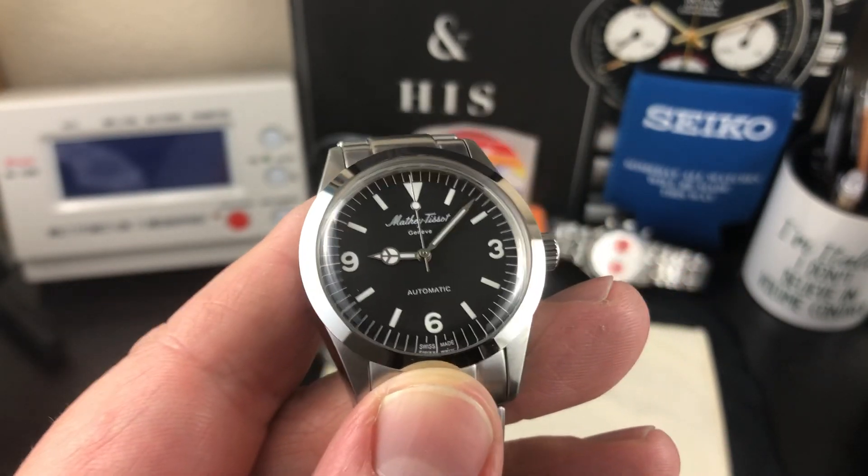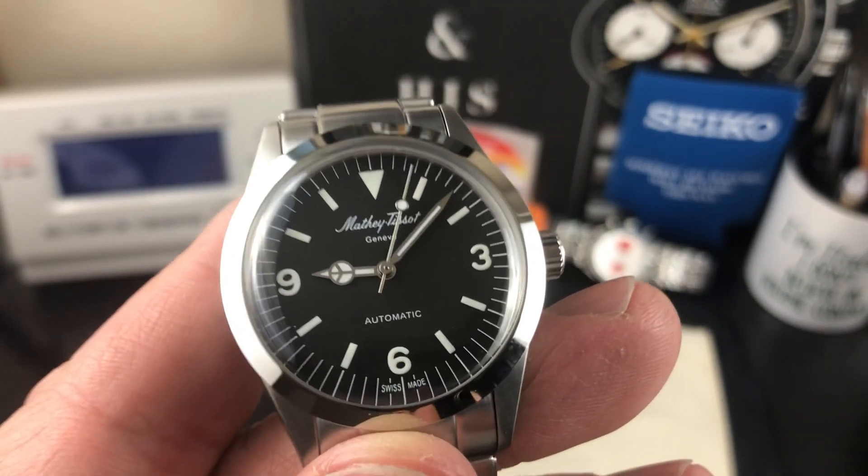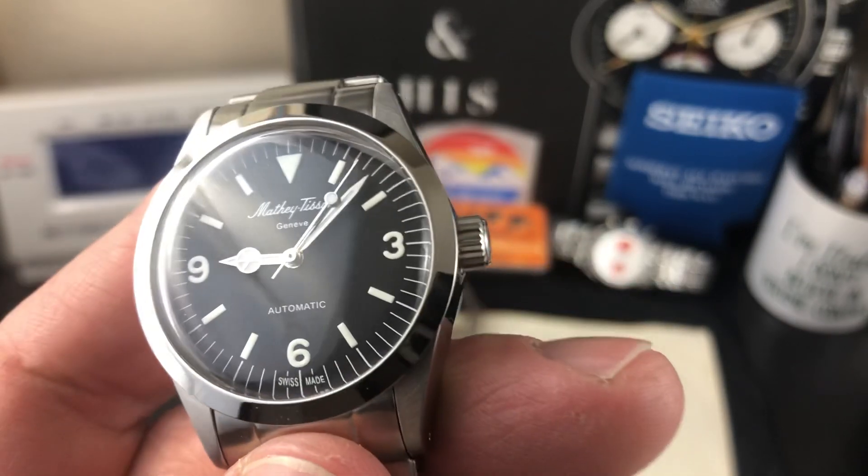It is a 2824, which is a 28,800 vibrations per hour movement, about a 40-hour power reserve. So decent, tried and true movement.